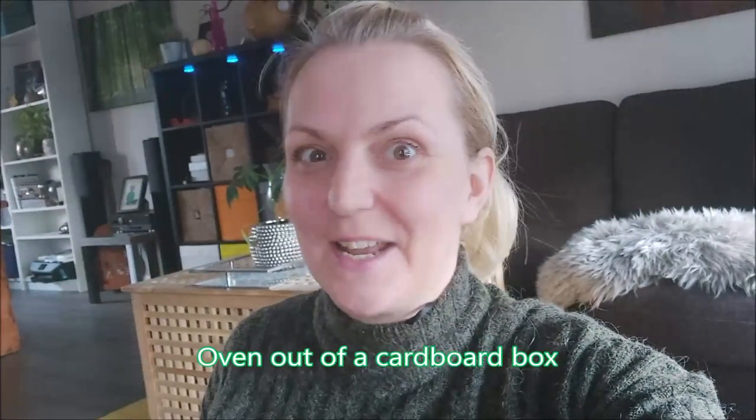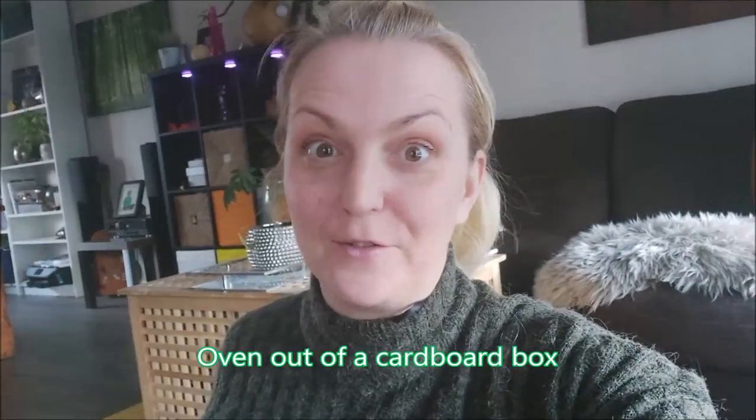Hello, Sandekamp here. Today I'm gonna try to make an oven out of a cardboard box.